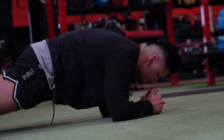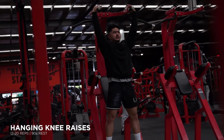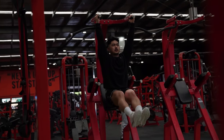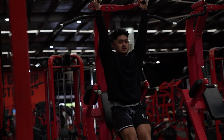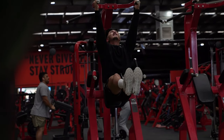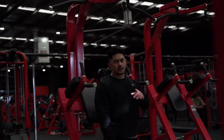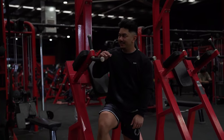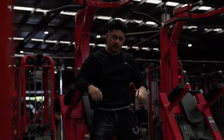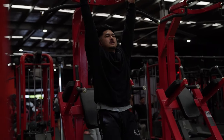Now we're going to move on to some hanging leg raises. Three sets, anywhere between 12 to 20 reps. Be very intentional with it: hang, brace, lift. I watched back the video and I was swinging so much, which is not good — always good to record your footage and play it back. If hanging leg raises are too difficult, you can always start with hanging knee raises, which is pretty much the same path of motion. It's a little bit easier.